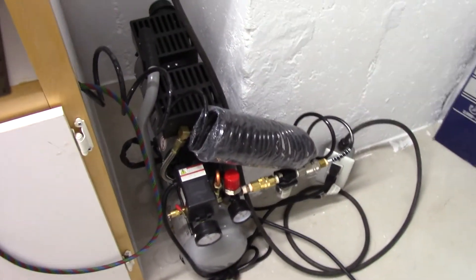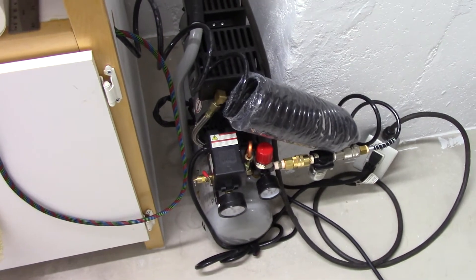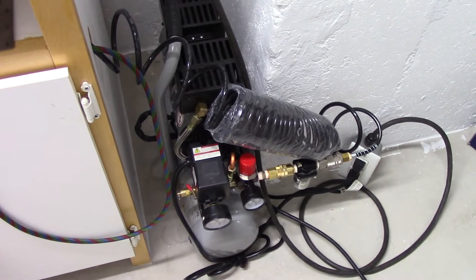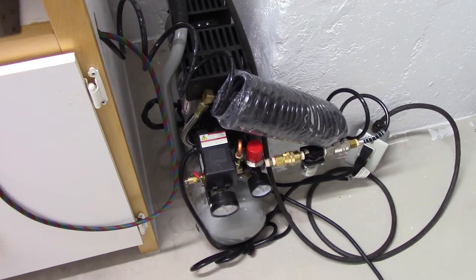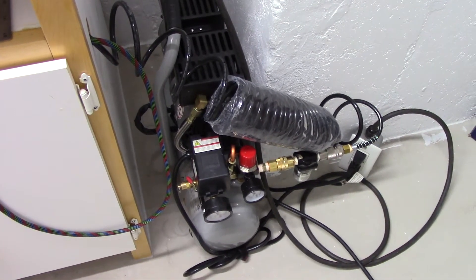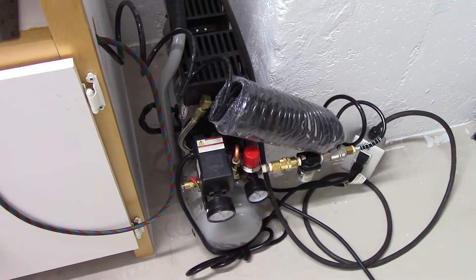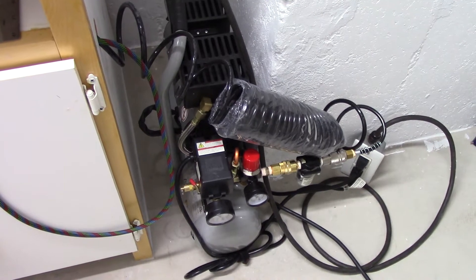It serves the purpose for running my airbrush without any issues. I prefer it over the little miniature ones for running an airbrush. I find that those are very high in their pitch and this is not — it is definitely a lower pitch than those screaming ones that you can get from the big box stores. I've got a three-gallon one from Canadian Tire that is oil-less and it just screams at such a high pitch you have to leave the room while it loads up.